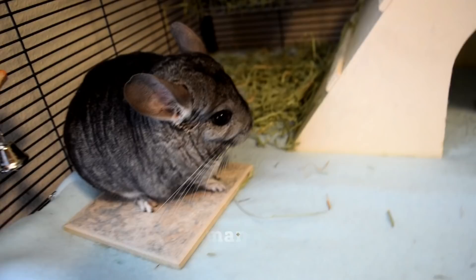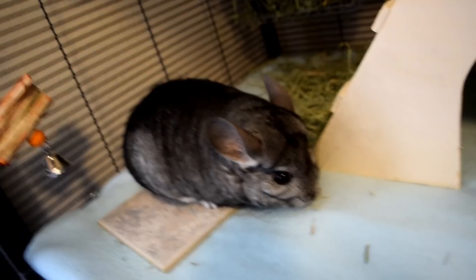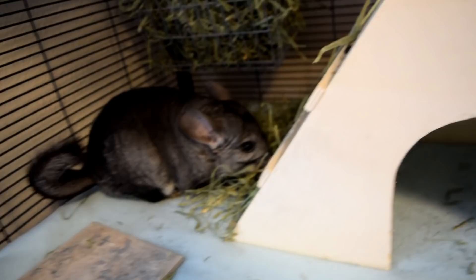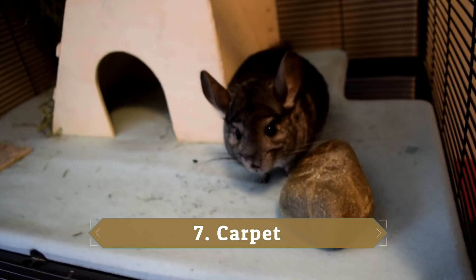The sixth thing is human food. Sometimes you might have crumbs on the floor, or you leave a plate down and your chinchilla starts eating the remains. Make sure you don't have any human food around your playtime area or near the cage. Chinchillas cannot be eating human food — it's bad for them. Unlike a cat that might be fine with a piece of bread, chinchillas are a lot more delicate and fragile, so be very careful.